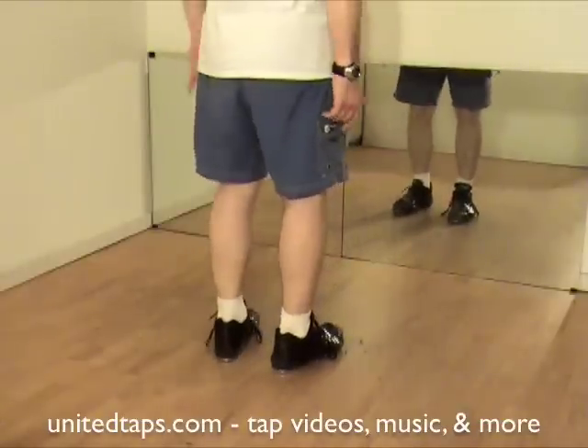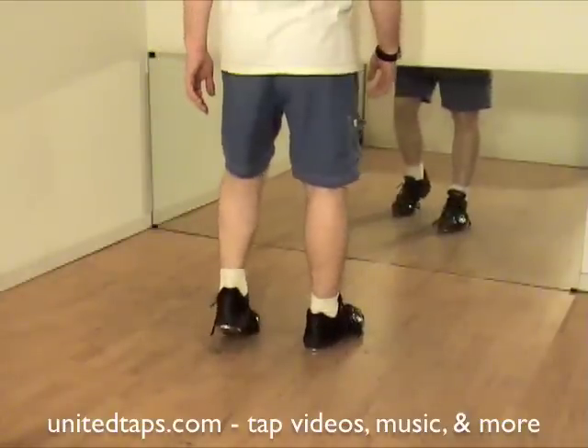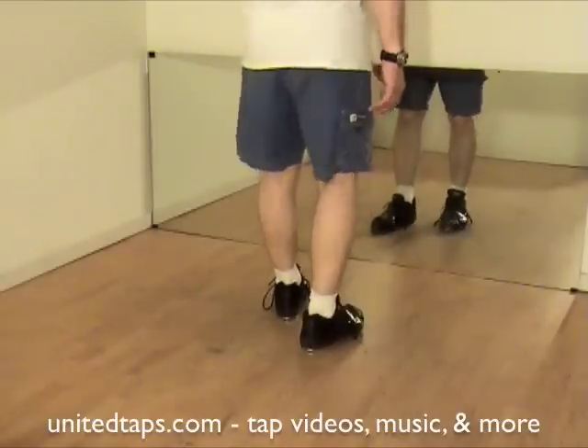Let's do that slow. Ready? Go. Touch, dig, heel, dig toe, heel, heel. Touch, dig, heel, dig toe, heel, heel.